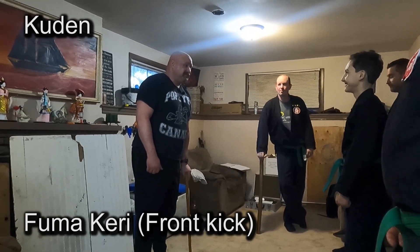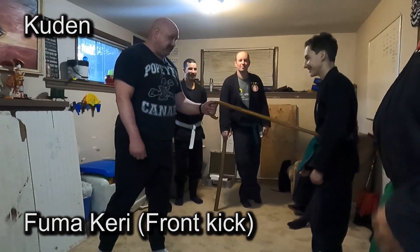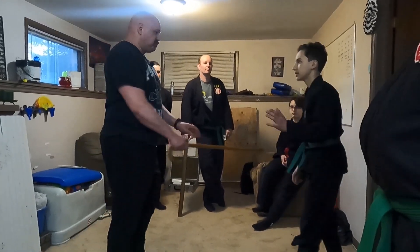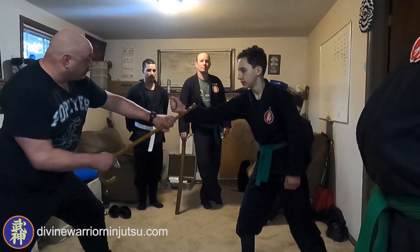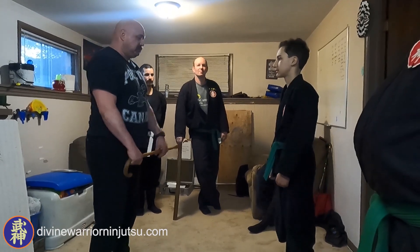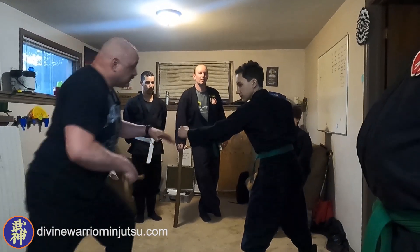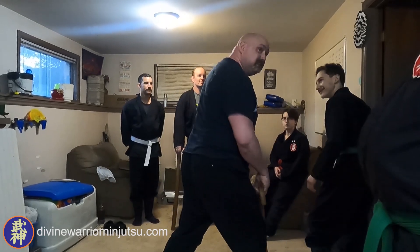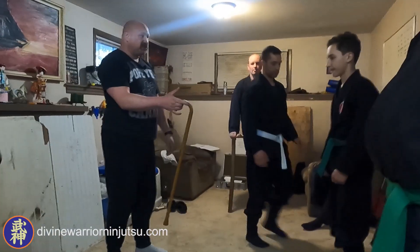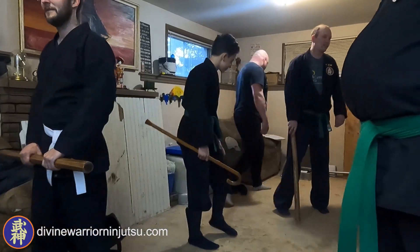I'm gonna kick you, okay? So when I kick, I'm gonna kick right there. Punch back up a little bit, punch with this and block — that's all. Or you could do outside block. That's it. Easy. It's forward stomp kick.